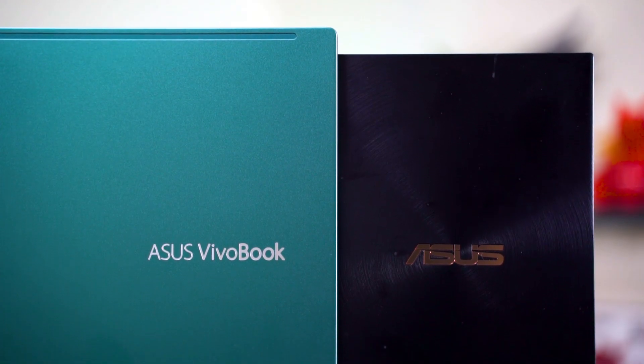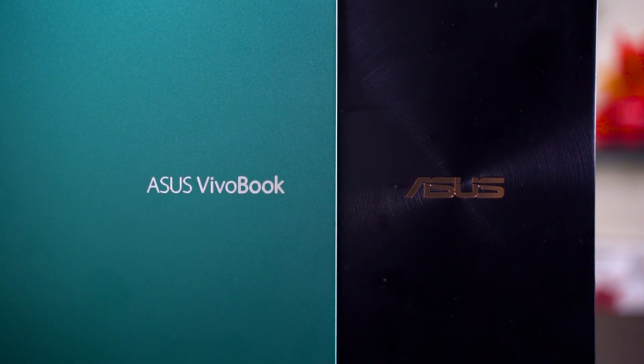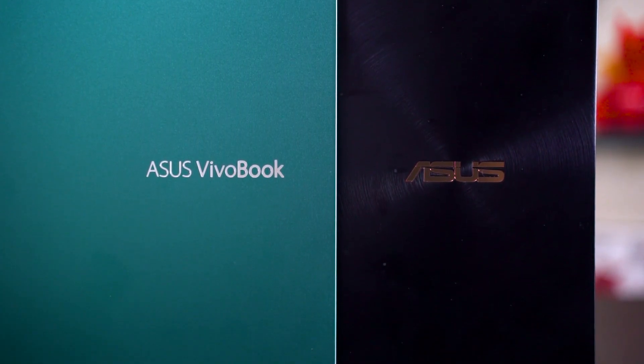That's all we have to say about the Intel Core i7-1165G7 in its 15-watt and 28-watt versions. It is now AMD's time to respond. If you have any questions, leave them down in the comment section below, and we'll see you in the next video.